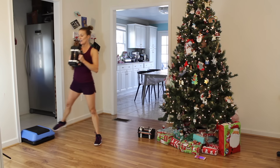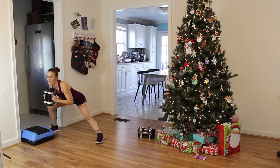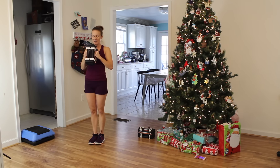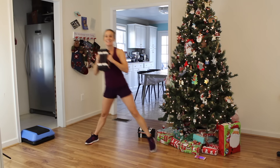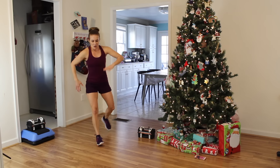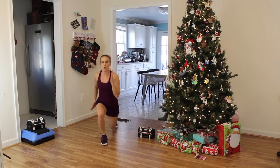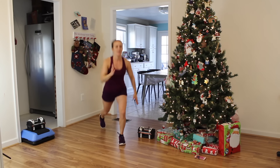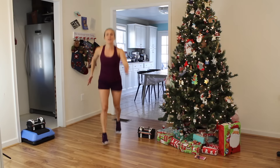30 more seconds — back flat, abs in. It's not just about the thighs — squeeze your glutes! Come on, five more seconds — three, two, one. Lunge jumps! Come on, we got this! Five more seconds — go, go, go!